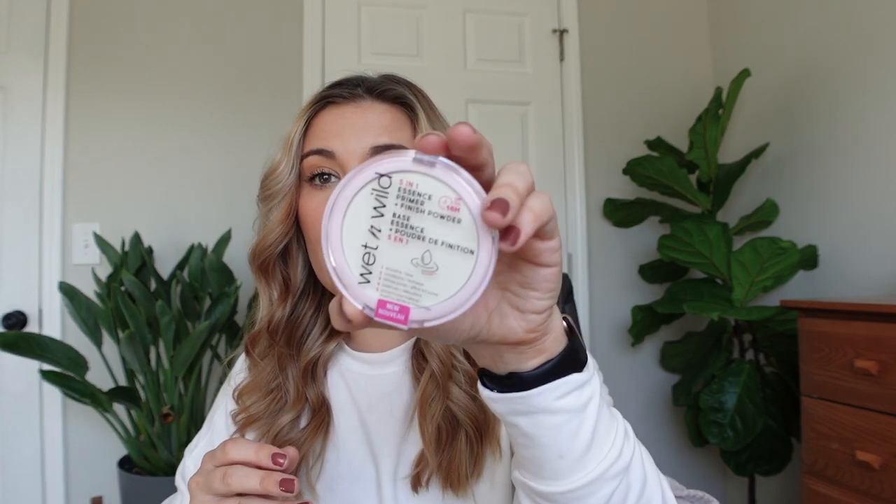Wet n Wild powders are my favorite — I love their pressed powder and their Photo Focus Loose Setting Powder. This is new: their Wet n Wild 5-in-1 Essence Primer and Finish Powder, up to 16-hour wear. It smooths, conditions, refines pores, balances, and is supposed to work for both pre and post makeup, which I don't fully understand but I'm very interested to try. Then there's the Milani Conceal+Perfect Blur Out Powder in Translucent — they actually sent me two of these by mistake without charging me, so I'll give one to a friend.